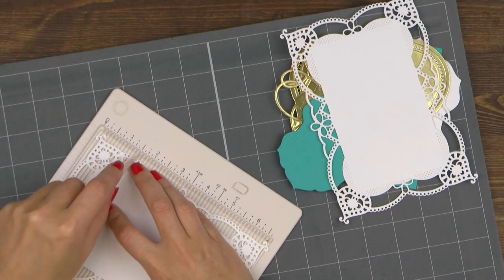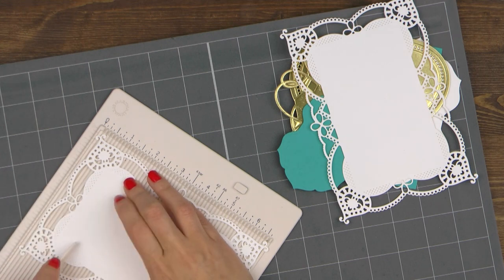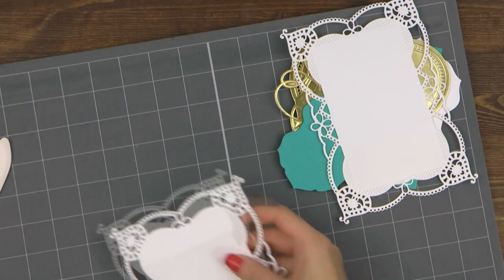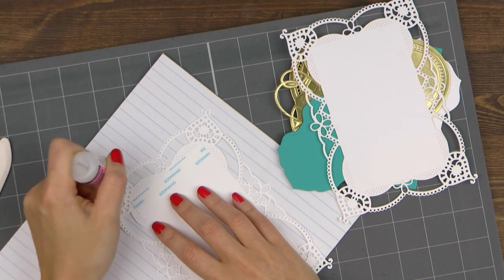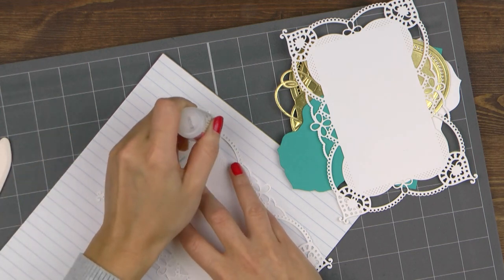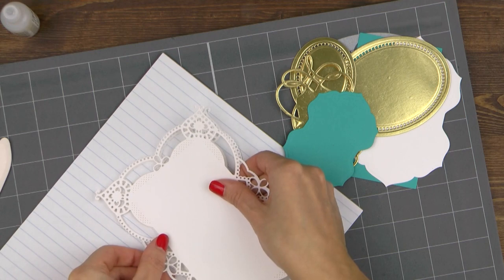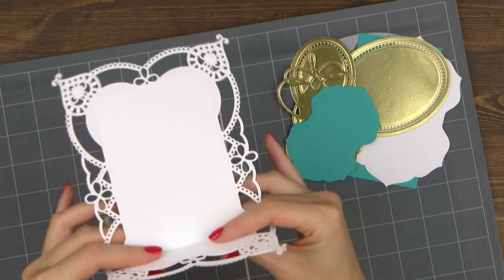I'm going to score one of my card base pieces to create a hinge. I'm using a scoring board for this and scoring at about an inch and a half at the top. You can leave less space, but since there's all of that detailed die cutting on the top, I felt I needed to score at least an inch from the top. I'm going to add some tape and also use glue to adhere the two panels together to create a card base. And here's what the shaped base for this card looks like.